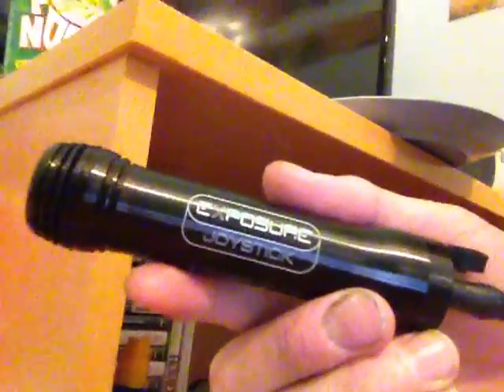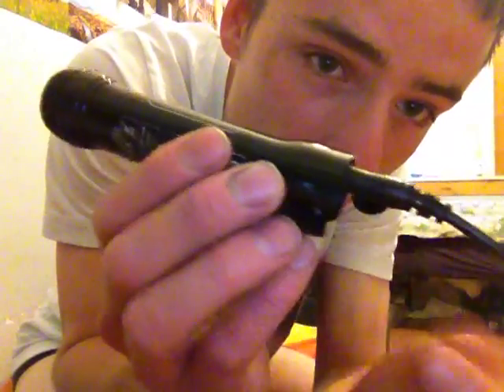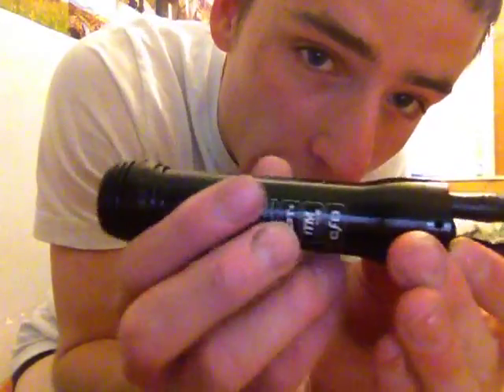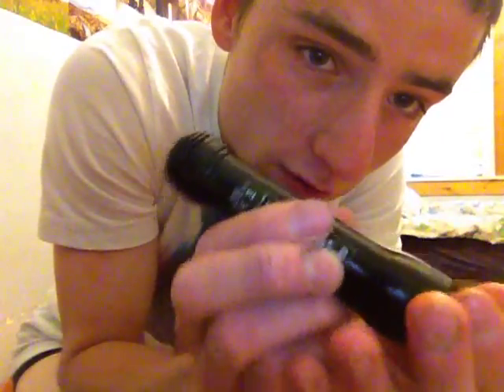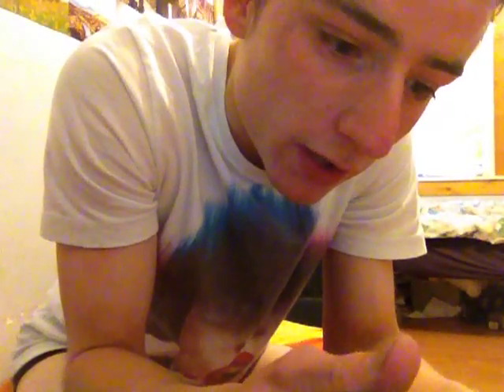It is about £40 dearer, but it's 100 lumens brighter. And this one is a sealed unit. As you can see, I'm actually charging it straight into the unit — it's actually a sealed unit. So you shouldn't have the problem of any moisture or anything breaking it. And as I said, it's 100 lumens brighter.